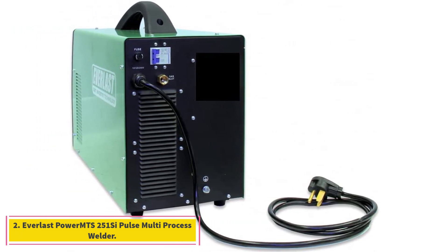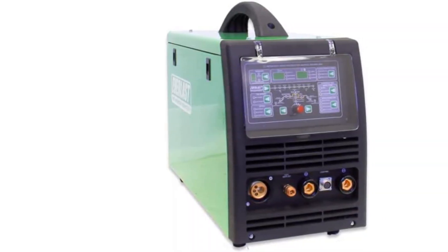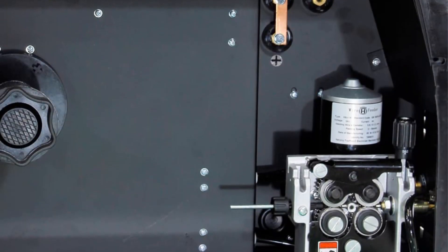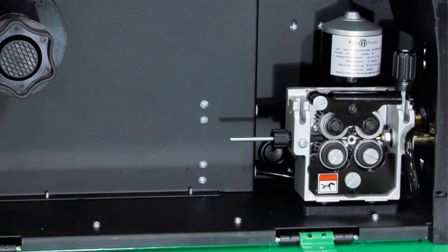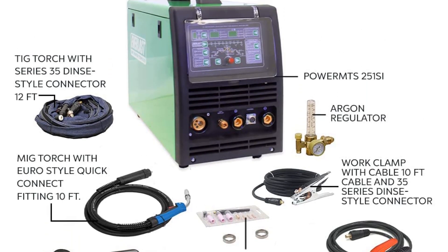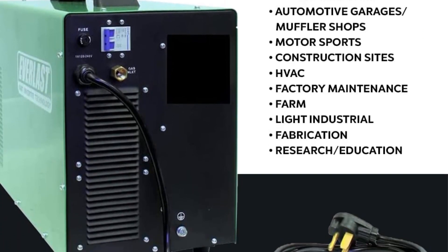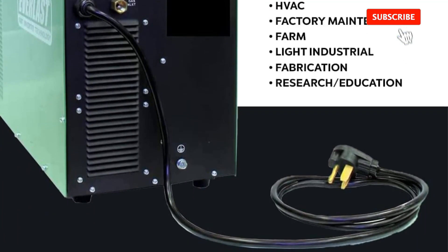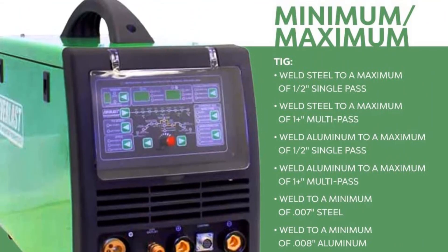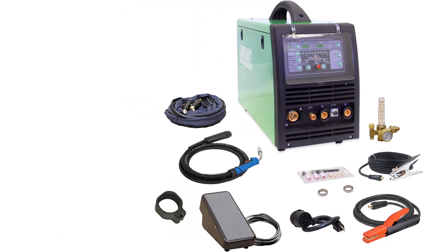At number 2, the Everlast Power MTS 251 C-Pulse Multi-Process Welder. This Everlast welder gives you the welding ability of a TIG welder, a MIG welder, and a stick welder. You can virtually create any weld on any material using this powerful 250-amp machine. The machine is dual voltage, so you can be assured that your power supply will support the needs of the device. Common household voltage of 110 and the 240-volt circuits required for most electric appliances will both power this machine. It comes complete with a 12-foot Everlast TIG torch. You also get a foot pedal to control the heat while you are welding. The MIG torch that comes with the machine is a 10-foot torch with a quick connect fitting, and you will easily be able to have your machine set up and ready for MIG welding in less than a minute.